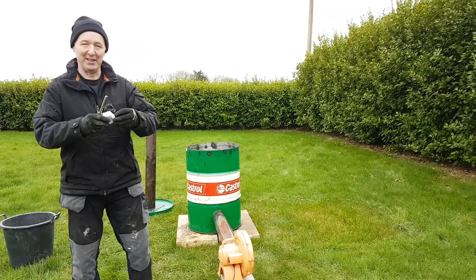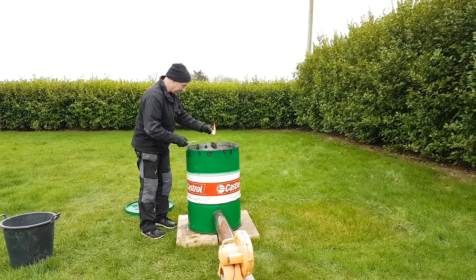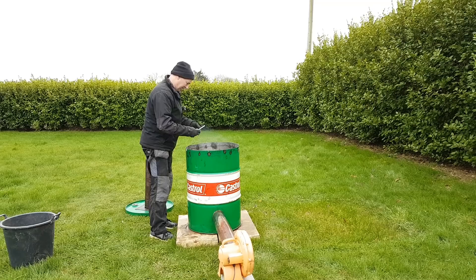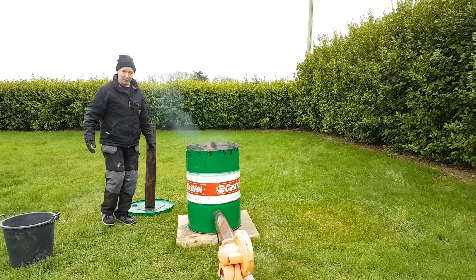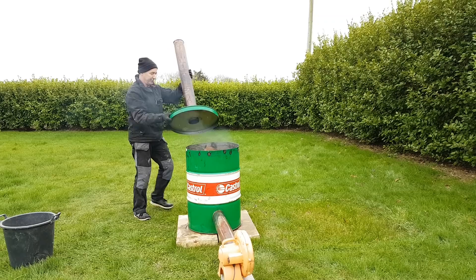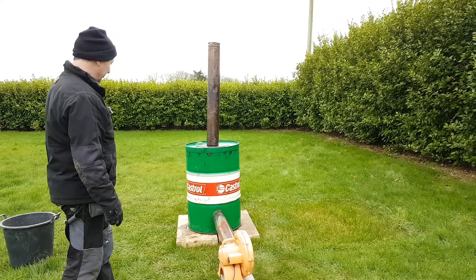I'm back with another couple of fire lighters - these are just infused with paraffin or something. I'm going to drop them in rather than just throw them in. It's quite windy here now, probably 20 miles an hour. I'll place them somewhere strategic. Let's put the lid on and see what happens. We can see it's smoking - it's burning sawdust and stuff. That's the lid on and you can see the smoke going the right direction, up the flue, which is good.